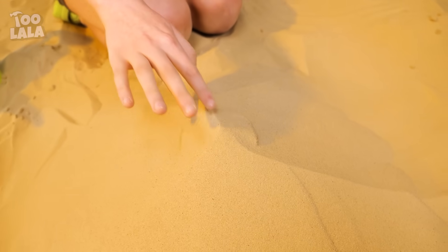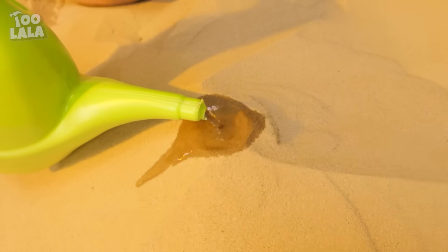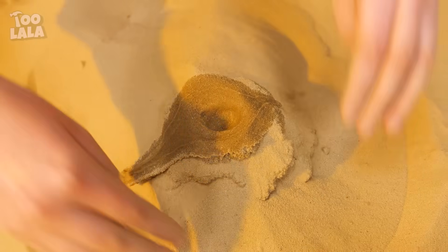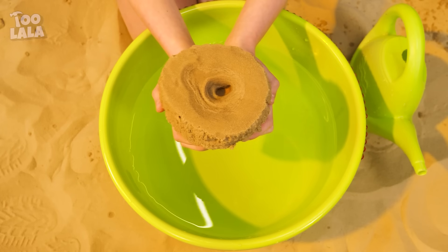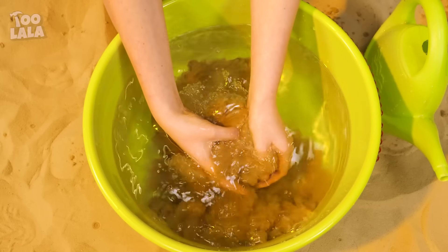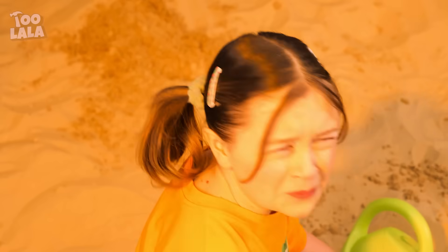Wow, look at that mountain of sand! Let's pour water over the top like a volcano — something solid is hidden inside! What could it be? Only one way to find out — it's a poop! Way to ruin the fun!